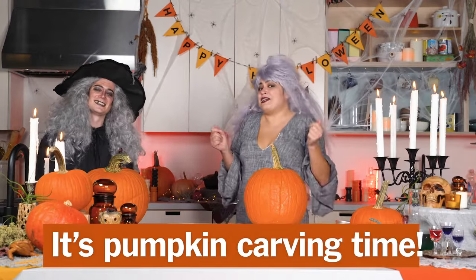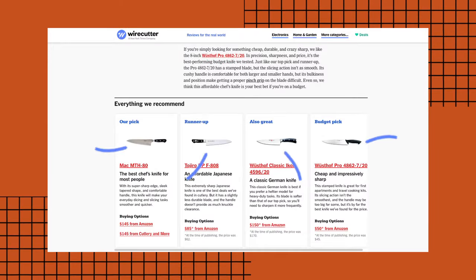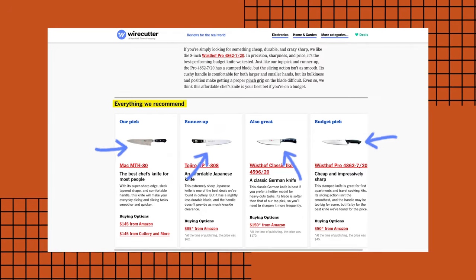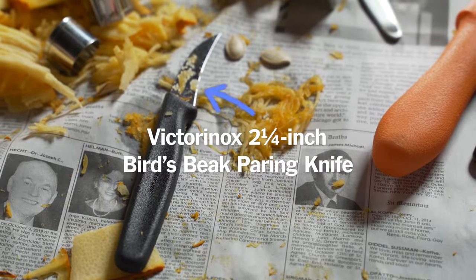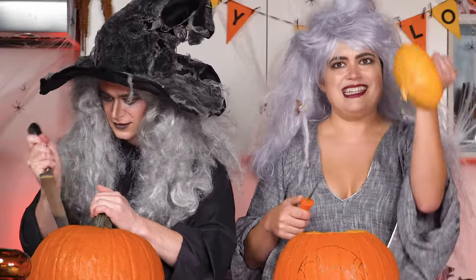Halloween's almost here and that means it's pumpkin carving time. We're going to be using some chef's knives that we recommend, we also have a bird's beak paring knife, and a special pumpkin carving kit — this one's by Messer Meister. Oh, it's so easy, look at that, that was so fast!